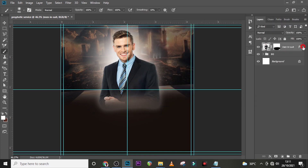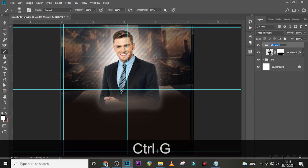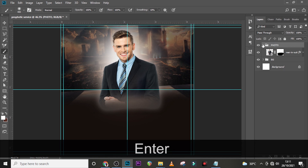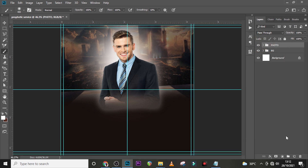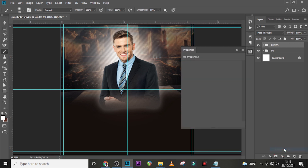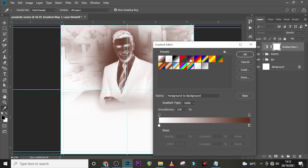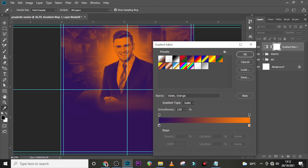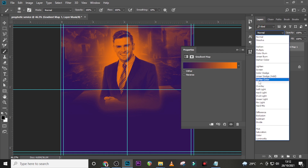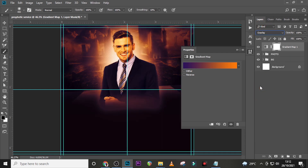Let's deal with our color grade. Put the photo image in a folder and call it 'photo' to keep layers organized. For color grading, we'll use two adjustments — first, a Gradient Map. Click and choose the violet-and-orange preset, then click OK. Set the blending mode to Overlay and the opacity to 37%.